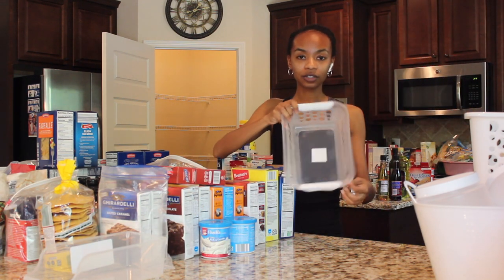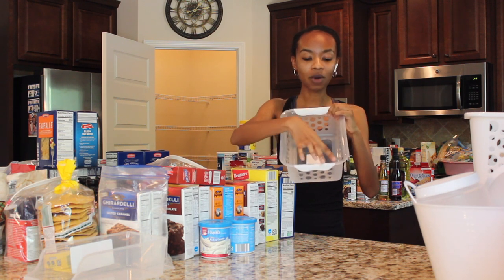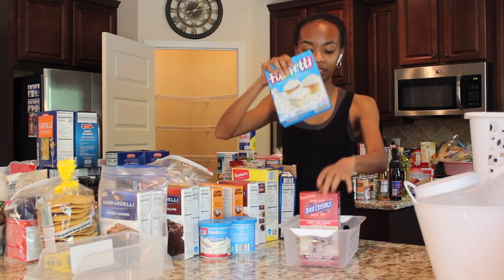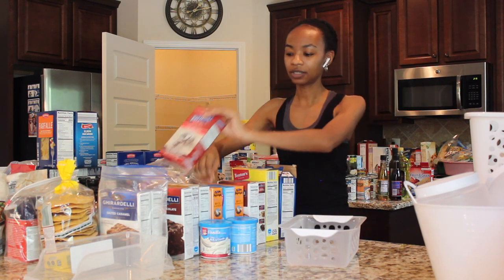The next containers I got are a little bit smaller. They're clear with little perforated holes and a slight white handle. I thought these would be great for baking goods like brown sugar or even cake mixes — they just fit perfectly in these containers. So I grabbed a couple of those.